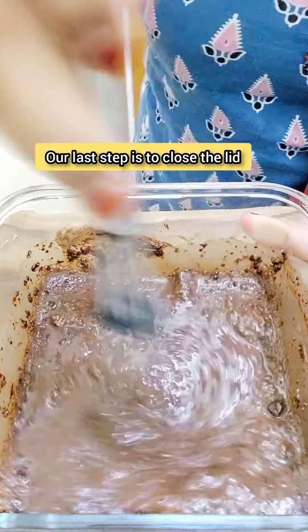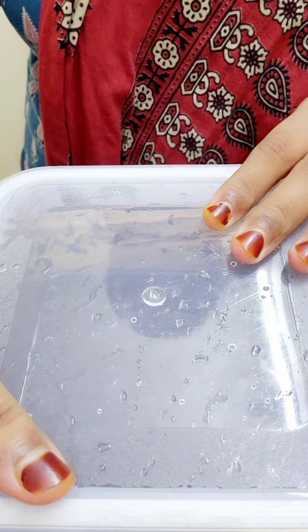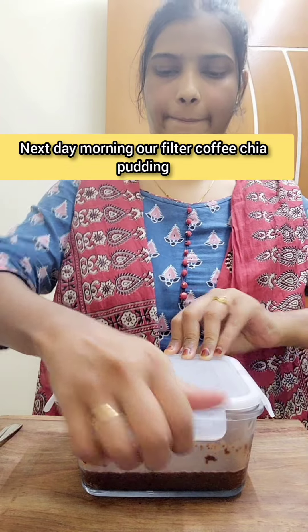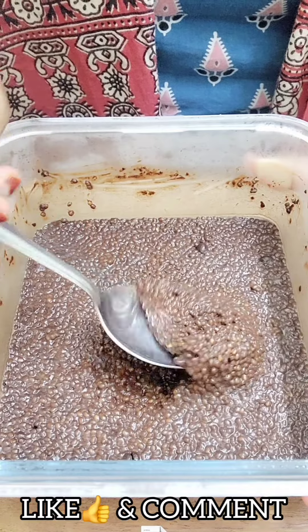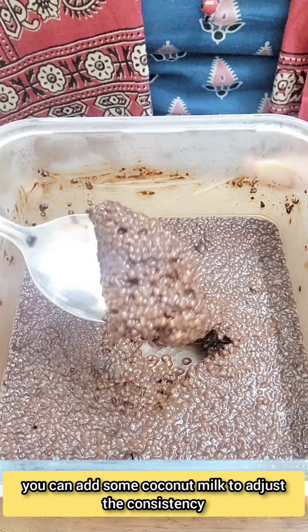Our last step is to close the lid and keep it in the refrigerator overnight. The next morning, our filter coffee chia pudding is ready to be served. If it is too thick, you can add some coconut milk to adjust the consistency.